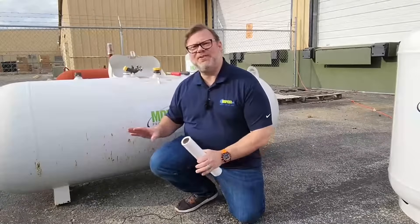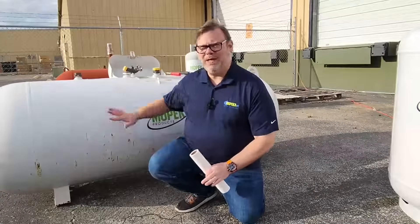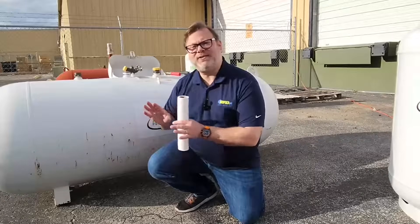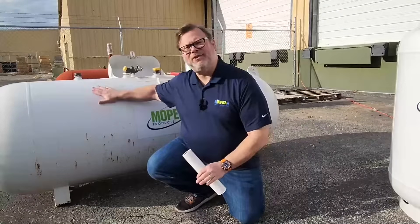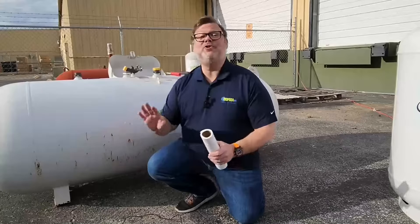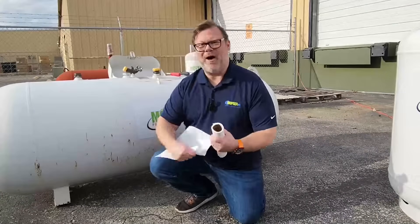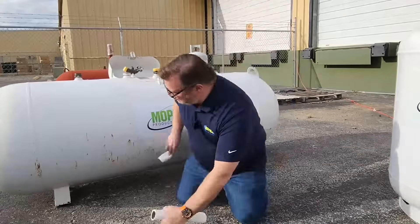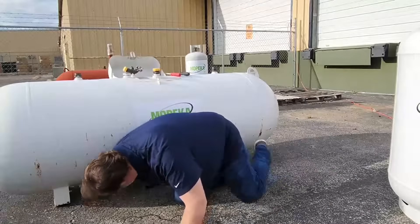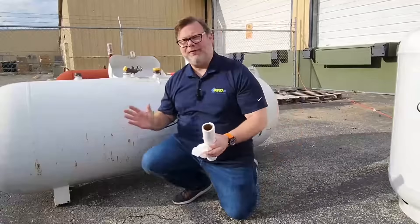Now that we've assembled the sensor, we're ready to put it on the tank. Before we do that, we need to make sure the tank is in good condition. In order for the Mopeka IoT sensor to install properly, we want to make sure the paint is in good condition, there's no flaking paint underneath the tank, and there's no debris — whether it be dirt or moss. Go ahead and take some paper towels, reach under, and make sure it's clean. There is no flaking paint, the bottom of the tank is clean, and now we're ready for installation.